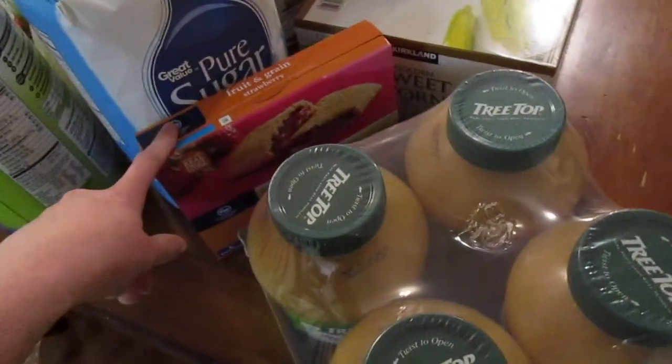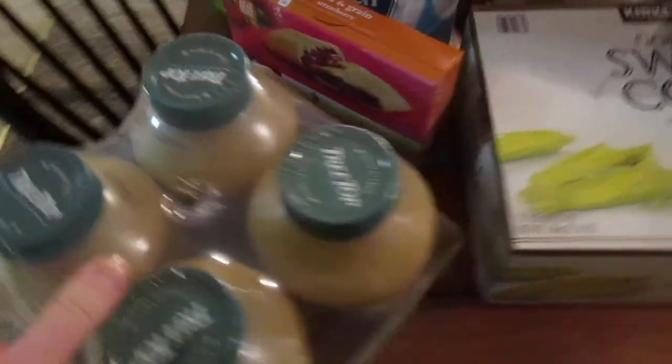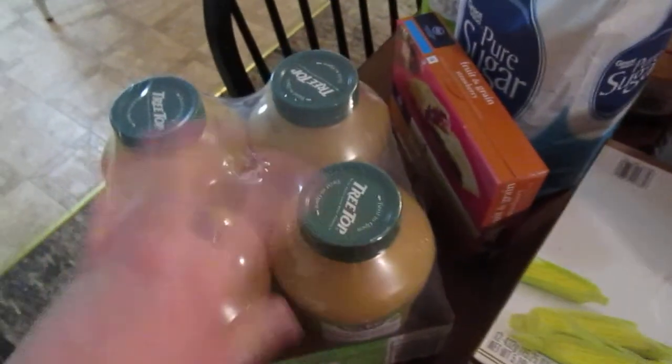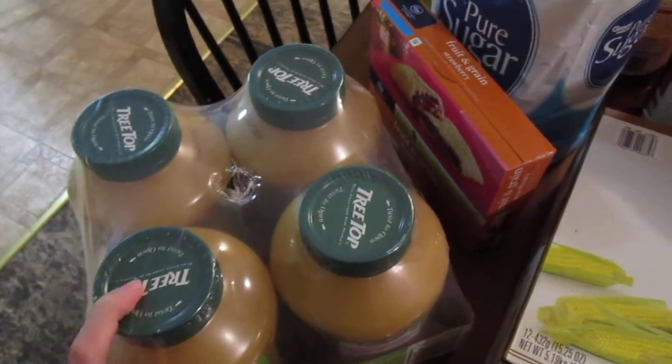We got these fruit and grain bars to have in the pantry for Apollo and for the diaper bag. We got some organic applesauce — the boys absolutely love it. All three of the boys, and Kurt, love applesauce. I do not like applesauce, and NNR doesn't like it either, so the boys can have it.